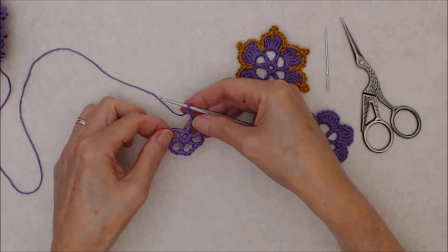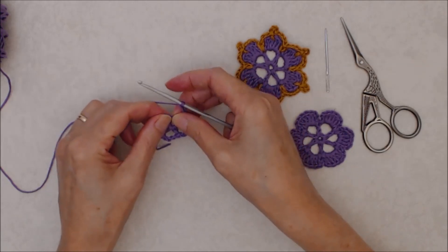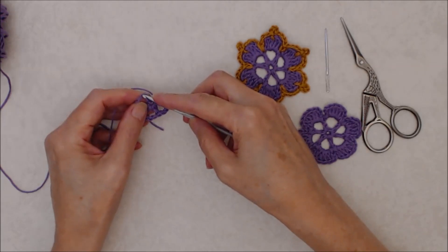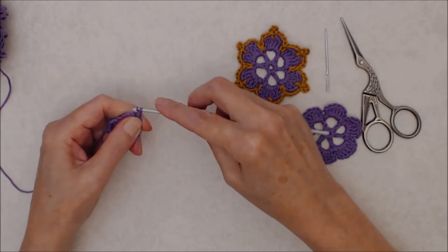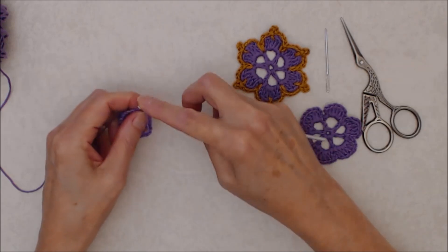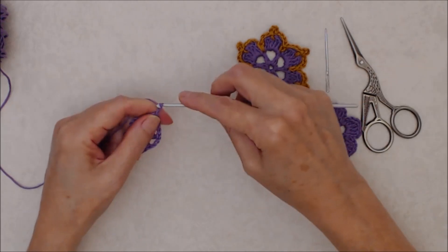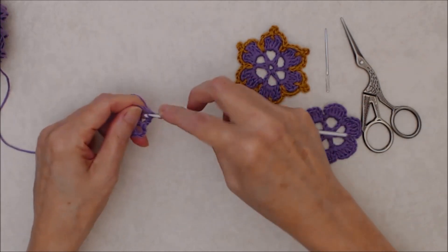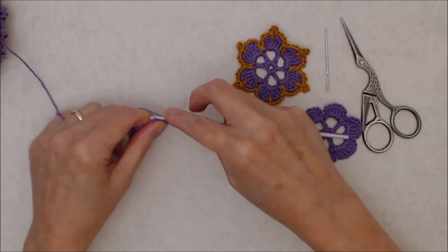Now you'll join this round by doing a slip stitch into the third chain of the beginning chain six — go under the loop there and do a slip stitch, and that completes round one. Now you'll do another slip stitch into that chain three space, then chain three, and work four double crochets into that chain three space. Now we're making the petals of the flower.